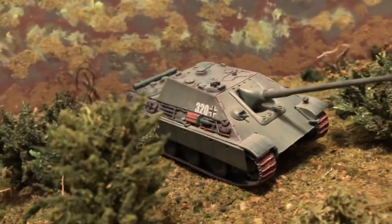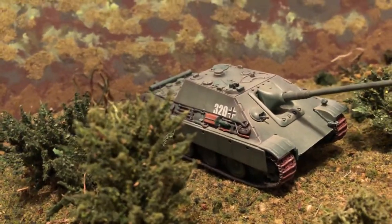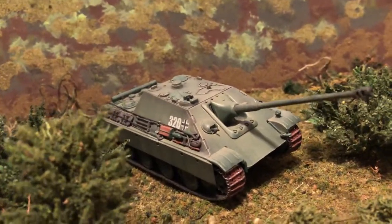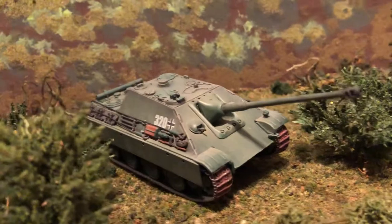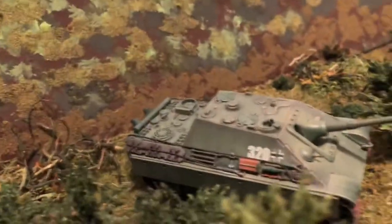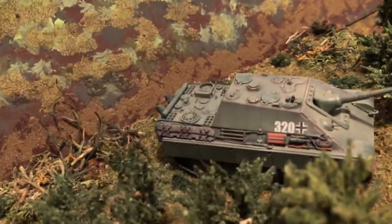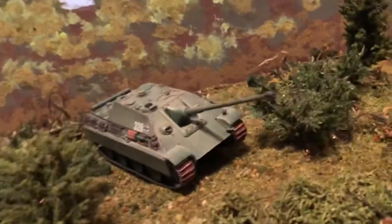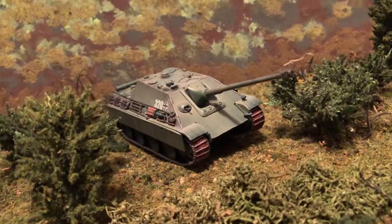Panther chassis with a casemate with a long 88 on there. Same gun as the King Tiger and the Nashorn. This one's a bit done in just all dark green — very unusual instead of the sand base colors for the German armor.